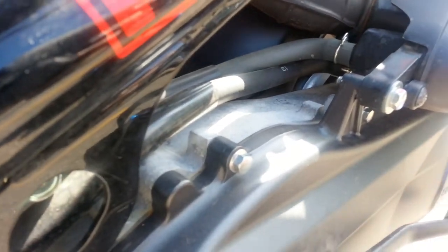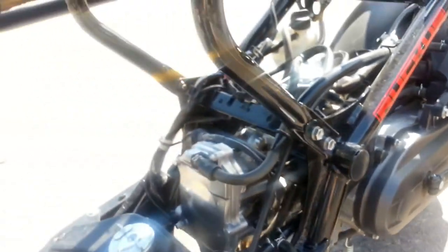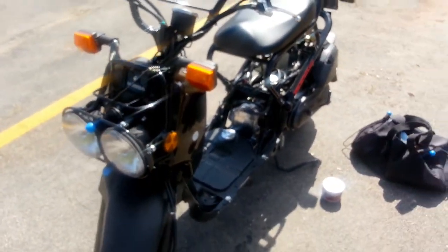And I'll move on to the transmission and polish that. Now all I need to do is wash it.